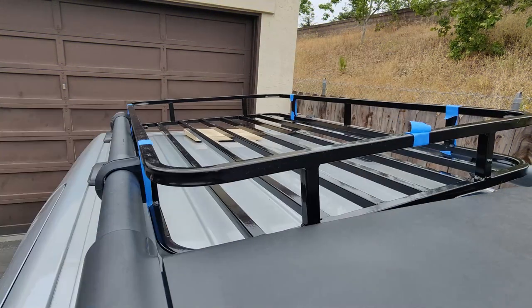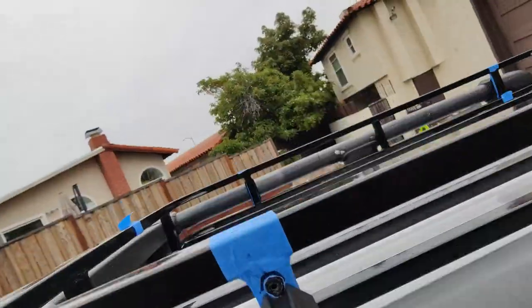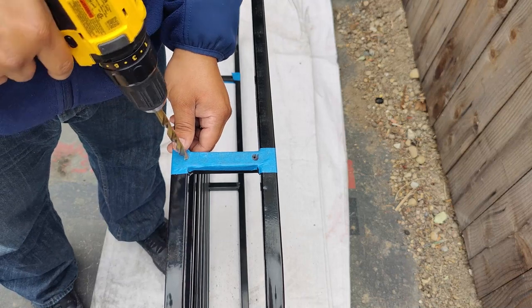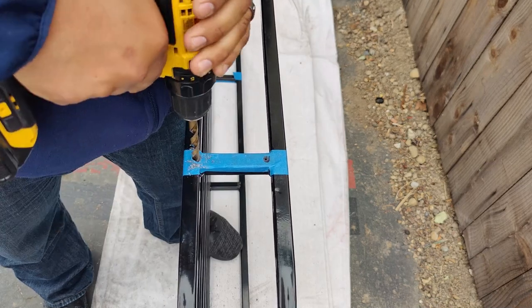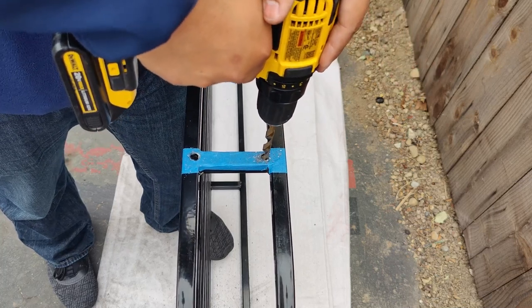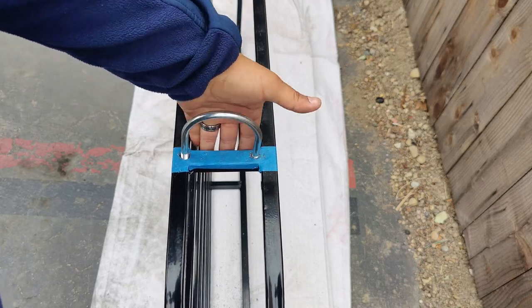Now that we've drilled our initial pilot holes, I want to throw the basket back on the roof rack real quick just to make sure those pilot holes still line up before we cut our regular size holes. The pilot holes are lining up pretty well, so let's take it back down and start drilling out the regular size holes. I'm going to go straight into using a 3/8 drill bit — the same size as the U-bolts. Try to keep it as straight as possible especially going through the second layer, to avoid alignment issues when installing the U-bolt. Once drilled, I'll test fit the U-bolt and enlarge the holes if needed.